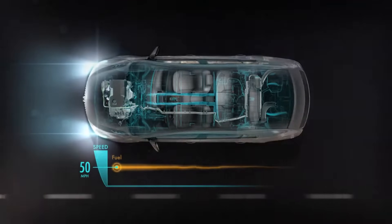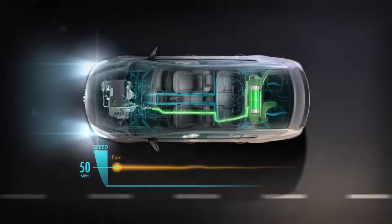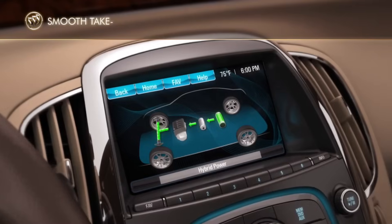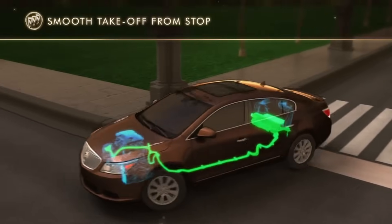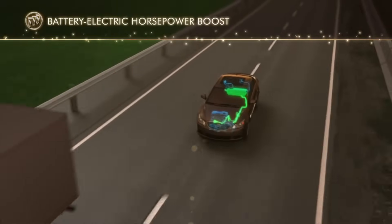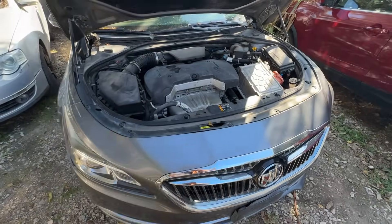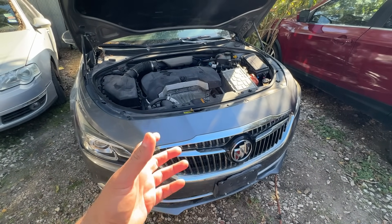Under normal conditions when you're driving, the combustion engine is running and the generator is charging the hybrid battery pack in the trunk. When you're driving at slow speeds or decelerating, the computer cuts fuel to the engine and runs it solely on the hybrid battery. When it's time to accelerate, the generator slash motor acts as a starter motor to restart the combustion engine. This electric motor can also add horsepower during acceleration by assisting the combustion engine, which helps with fuel efficiency and makes the vehicle more eco-friendly.